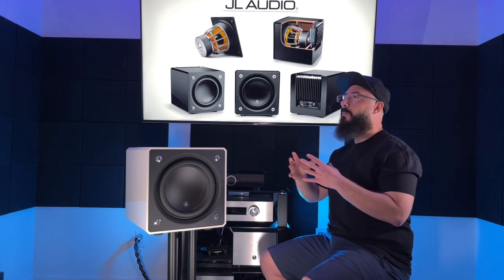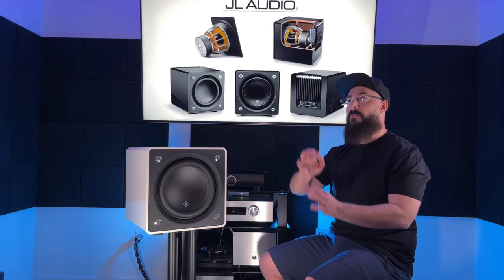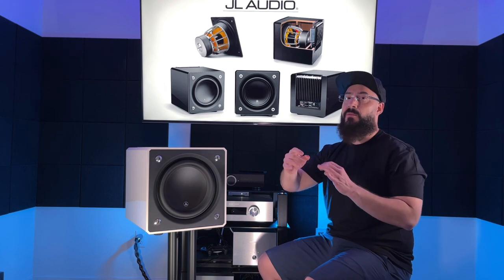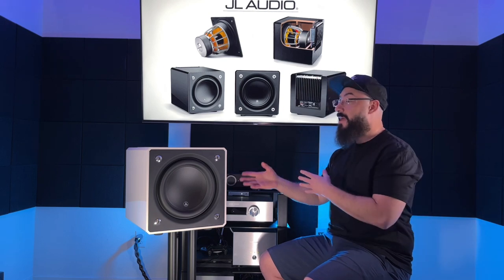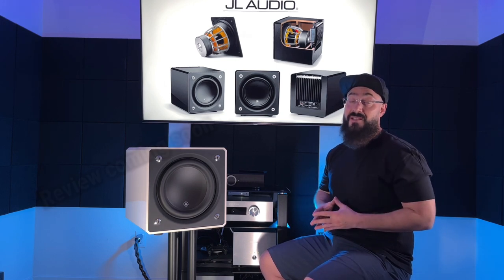Let's talk about note-to-note distinction. This is another area where SPL subwoofers generally aren't the best — they can hit like a hammer, but when bass frequencies change it often sounds more like a volume change. Not here. The JL Audio E110 has really good bass articulation, even up to 80 Hz. I actually used this during listening impressions when I was reviewing the Arendelle 1961 bookshelf speaker — a small sealed speaker that only goes down to about 75 Hz — and I had to cross the subwoofer as high as 80 Hz. It blended and integrated very well.